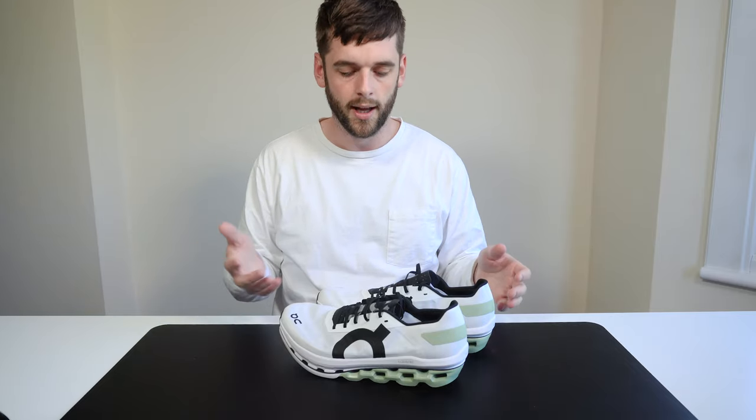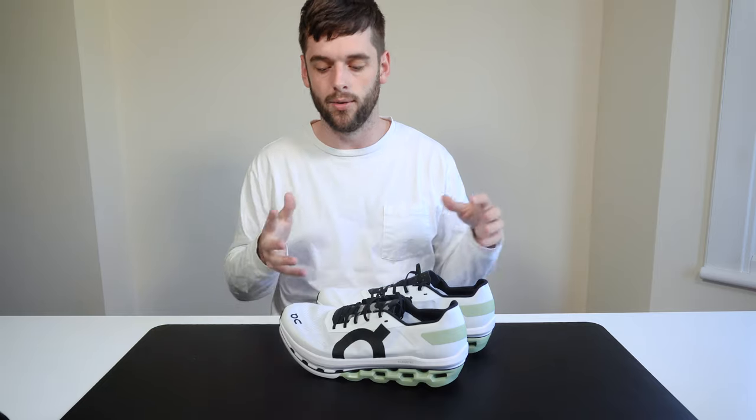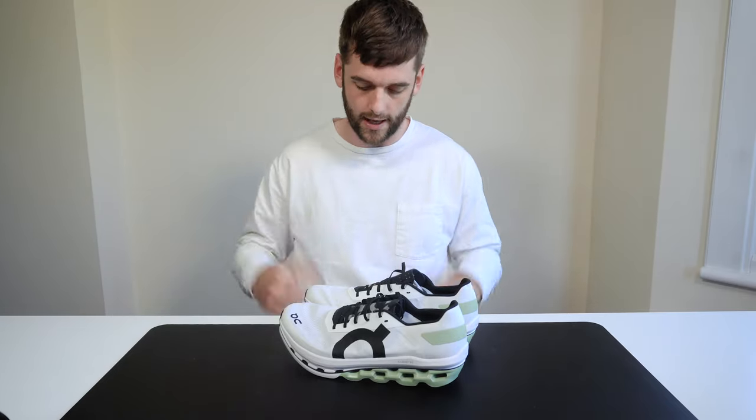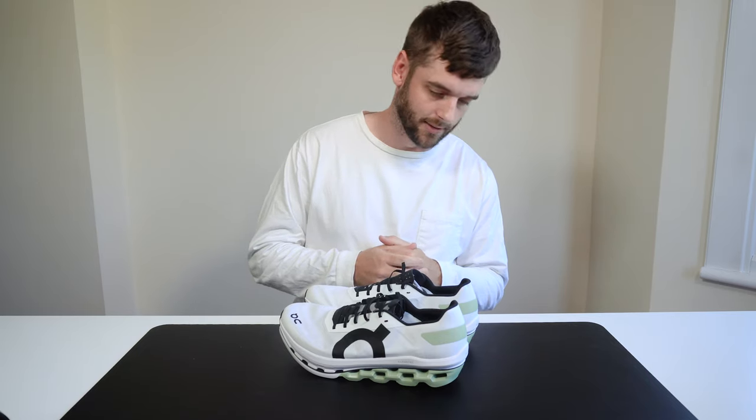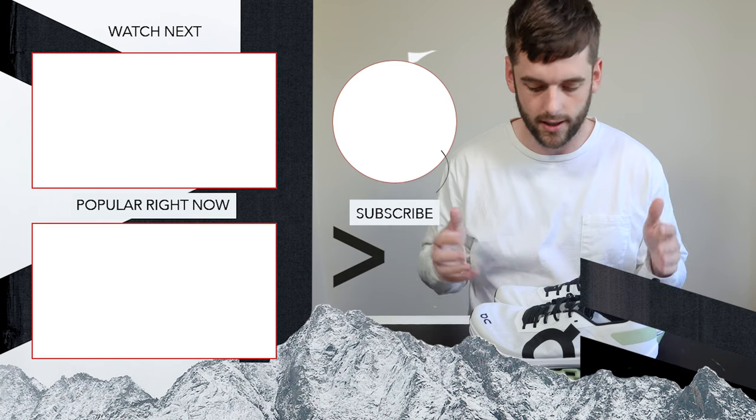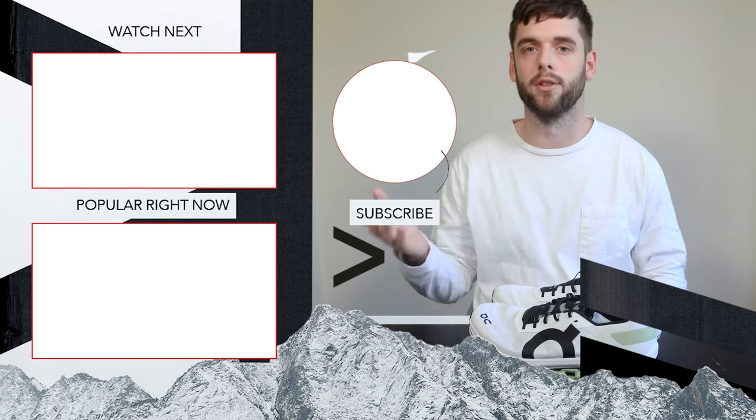On sizing, most of the data suggests these are true to size, so you should be relatively confident buying your correct size. Personal caveat from me: I have the flattest, widest feet you could find, and because of that I've bought On Running trainers half a size up. They have a really good size finder on their website where you can choose the brands you normally shop in and they'll tell you what size to buy in theirs, based on data and other consumer profiles — which is fantastic. So yeah, that's the Cloud Boom Echo at £210, it comes in two colors at the moment, and if you have any questions feel free to drop them in the comments.